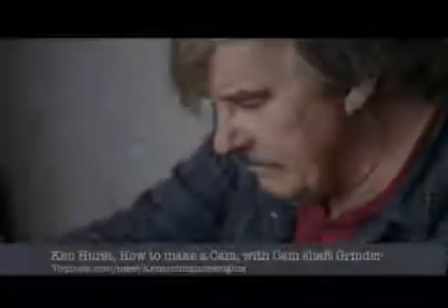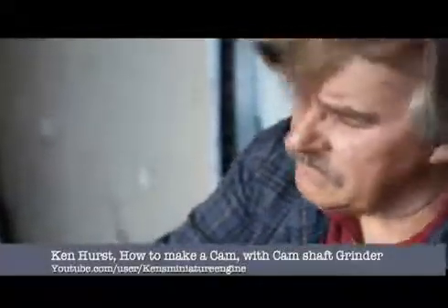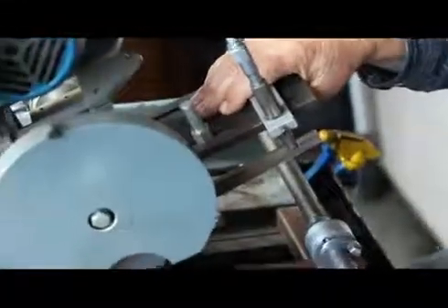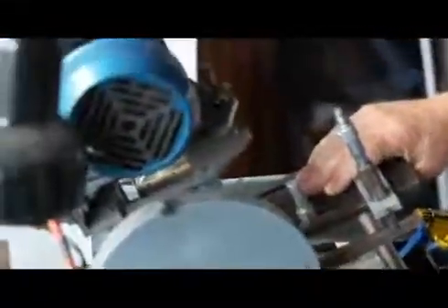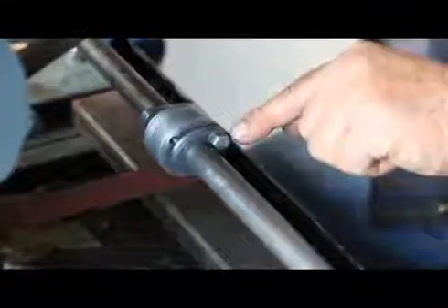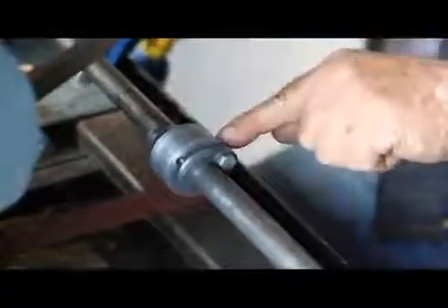This is a camshaft grinder that I developed to make my little model engine camshafts. It was originally designed by Gene Switzer out of Strictly IC Magazine. We did a lot of modifications to it — we can grind V8 camshafts. I use two patterns on the rotating device here: one is the exhaust valve and the other is the intake.